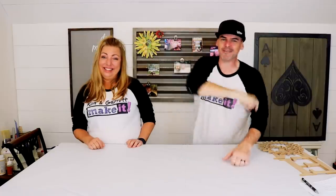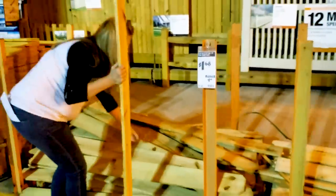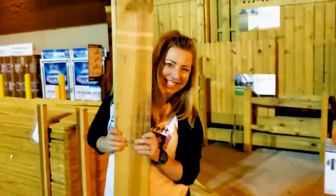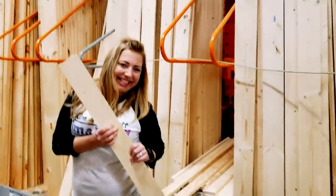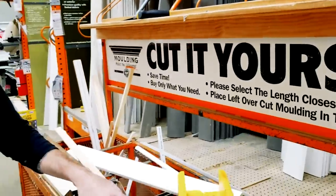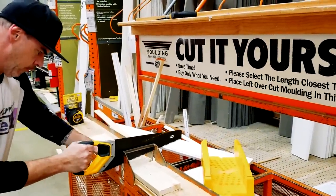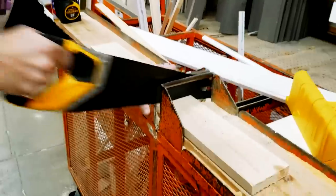Step one: we're going on a field trip to the home improvement store to pick up two dog-ear fence pickets and a small one-by-four. We're going to use their saw to cut two 11-inch pieces — you can use their trim saw, they'll let you.